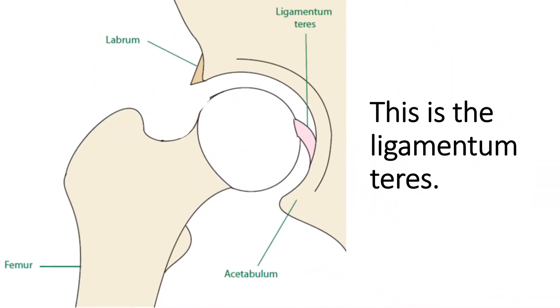Now this is the ligamentum teres ligament — this is what it looks like, and the ligament is right here. Since it holds the ball in place in the socket, if that ligament is loose, it can cause damage to the labrum because the ball can move too much. You can get arthritis in the joint, a bone spur called a cam lesion, or a bone spur called a pincer lesion. So a loose ligamentum teres can cause all sorts of problems.